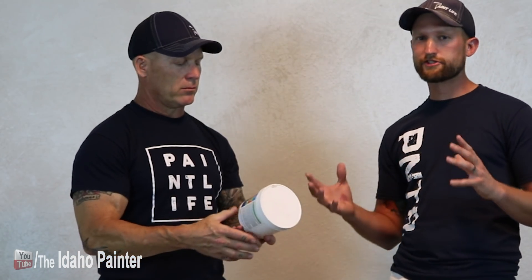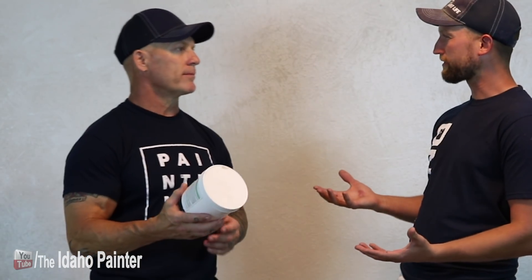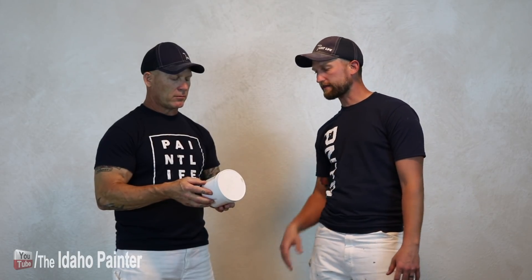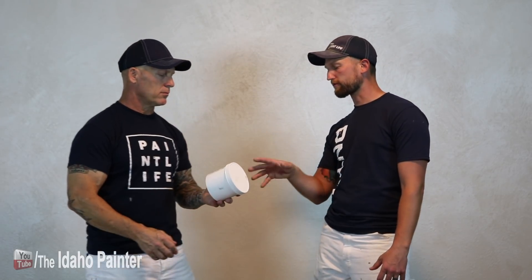This container right here is almost empty now. How many cabinets do you think we've used this stuff on? Obviously it's going to depend on how big your cabinets are, but if we're going with an average kitchen that has about 30 doors and maybe 10 to a dozen drawers, we can usually do three cabinet sets with it, give or take.